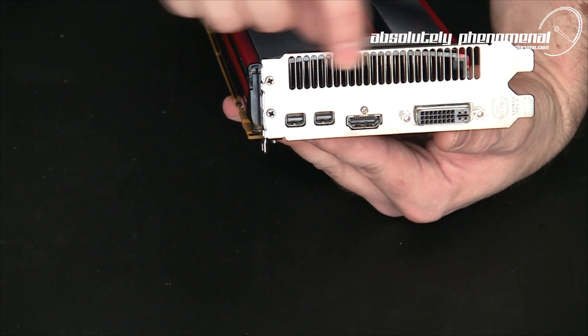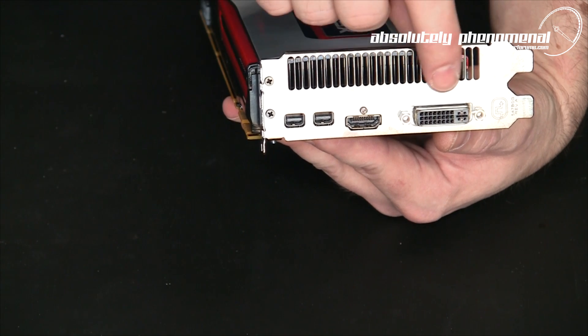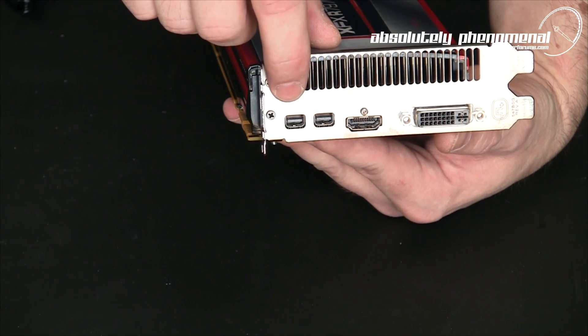On the back of the card you have a large vent for venting or dissipating the heat off the graphics card itself, as well as a DVI port, a full size HDMI port, and two mini display ports.